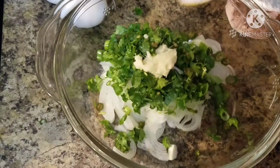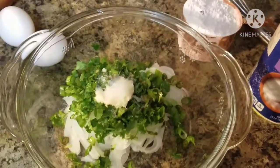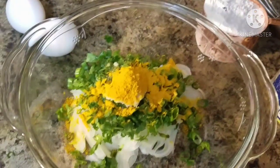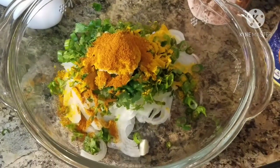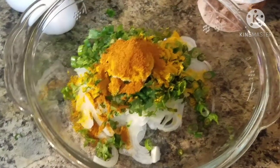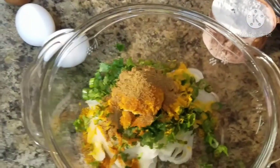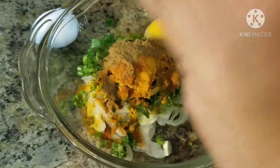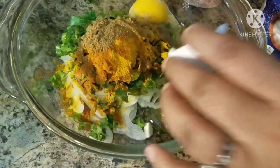We have to mix it up and keep working it. This is a small portion of the black pepper. I'm not skipping any steps — doing everything the same way.